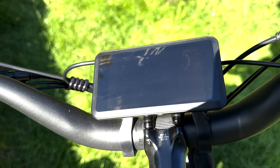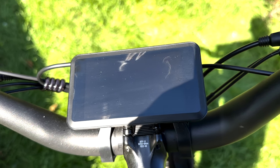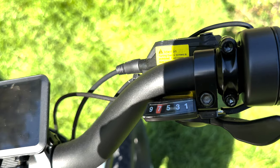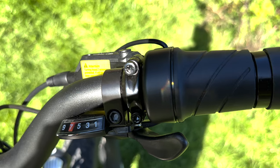Moving to the centre, we see the large liquid crystal display smart computer. Then on the right hand side, we've got the nine speed gear selector, the half twist throttle and right hand wire grip.